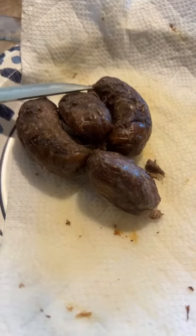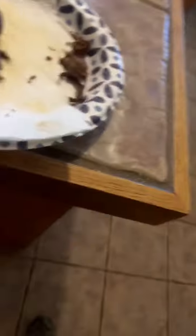Right there. That's what they look like when you get through cooking them. And man, man, them summer sausages is good.